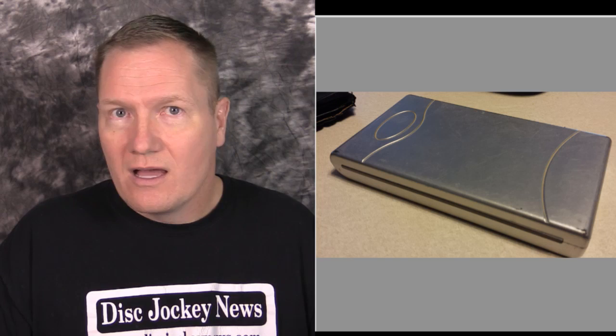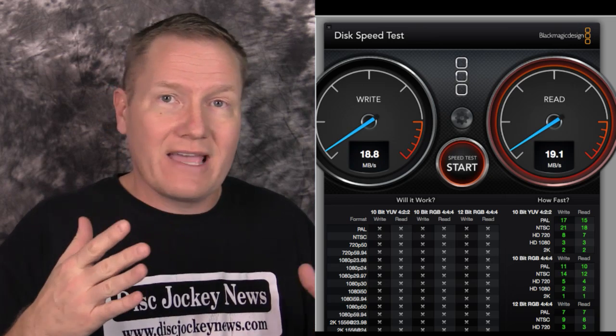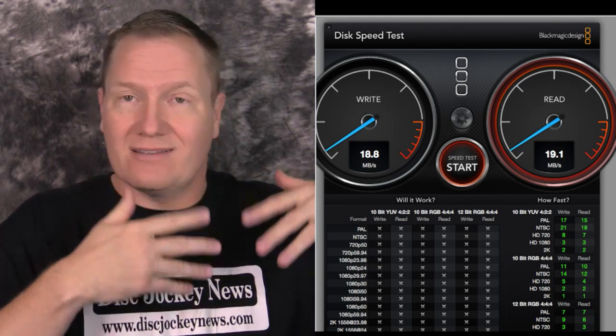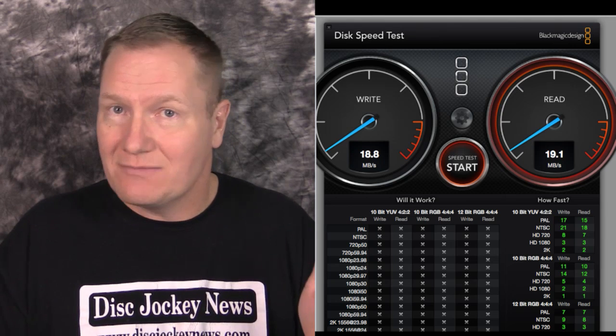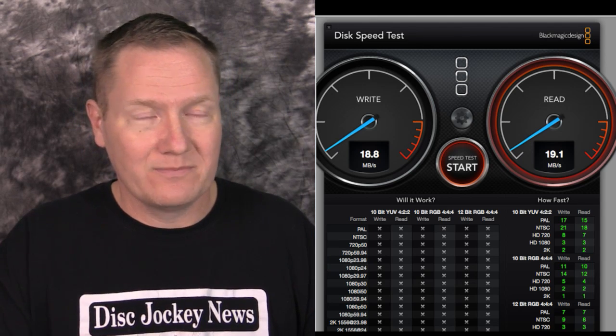Our first hard drive is an older one I've had for a long time. The shell was purchased from OtherWorld Computing (OWC) or MaxSales.com — it's a little 80 gigabyte drive, possibly eIDE, in a two-and-a-half inch form factor. It's bus powered with a FireWire 400 connection. In the Black Magic speed test, the write was 18.8 megabytes per second and the read was 19.1 — not very fast.